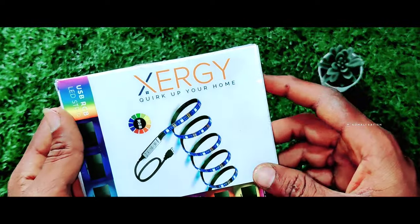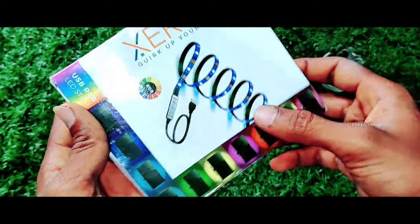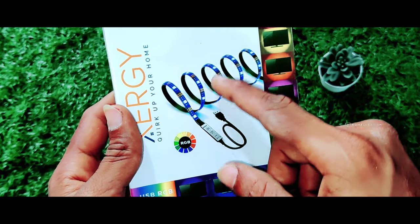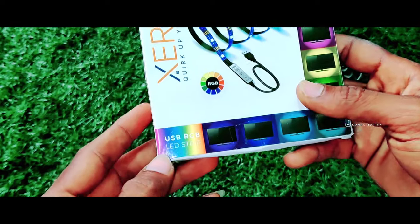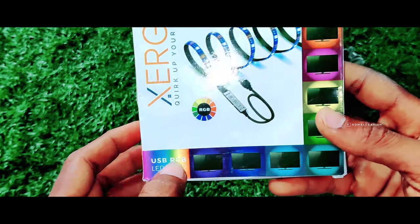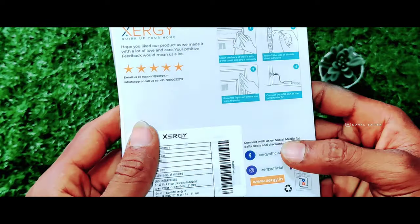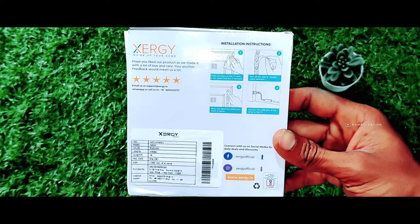Okay friends, I'm going to show you this. First, I'm going to show you the brand name. I'm going to show you the All-RGB. There's a USB RGB LED strip. There are colors, and I'm using the coloring here.